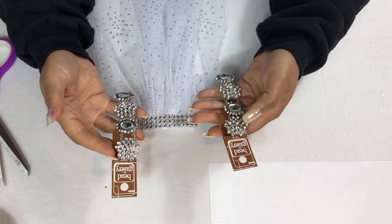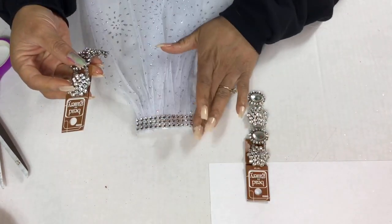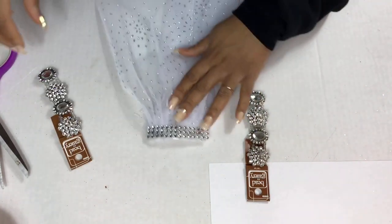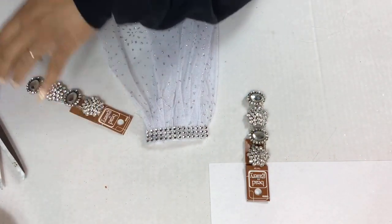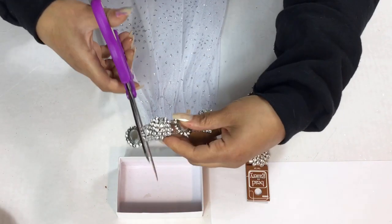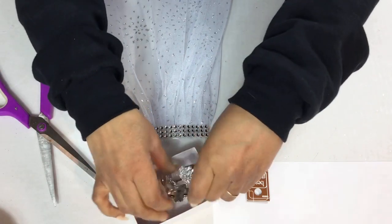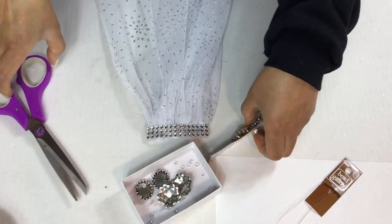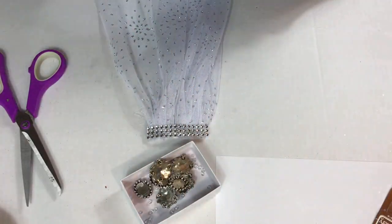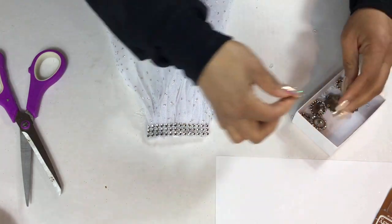My next step is to glue my jewelry on top of my diamond wrap. I bought this jewelry from Michaels — it was $7.99, 50% off, so that was a pretty good deal. I'm trying to decide which jewelry I want to use for this project. I decided I'm going to use the big ones, the ones that have a lot of diamonds in them.